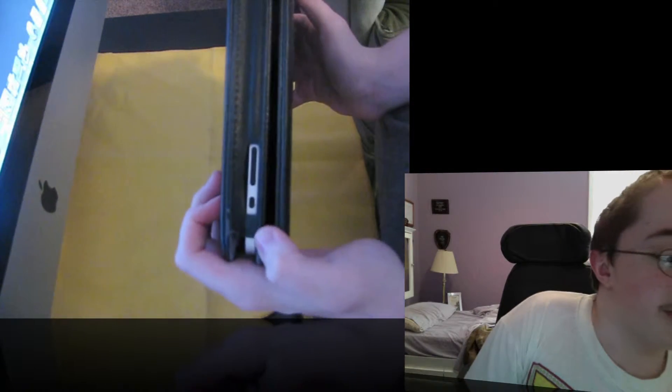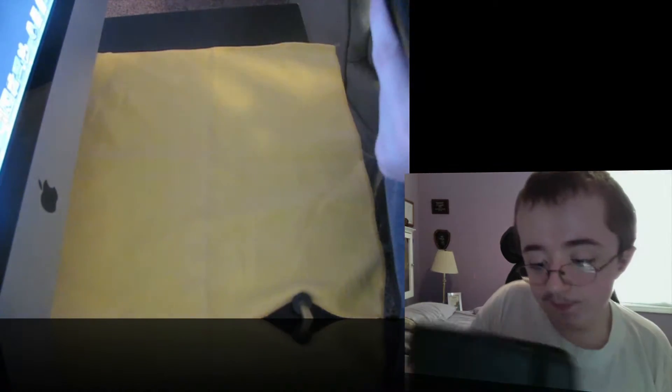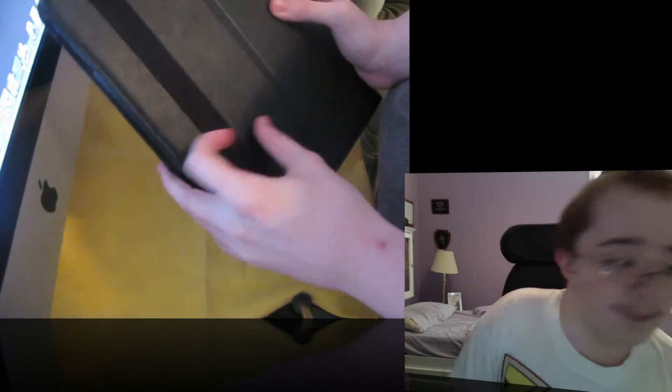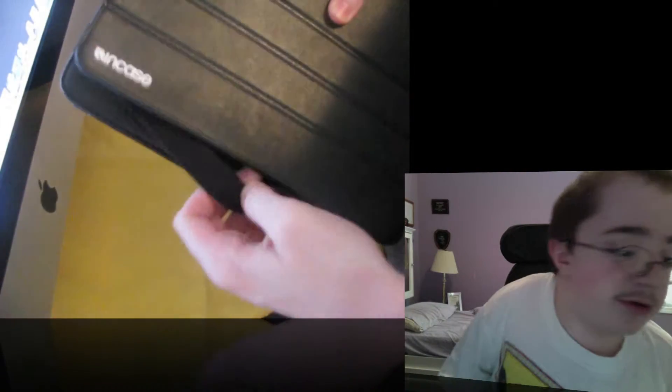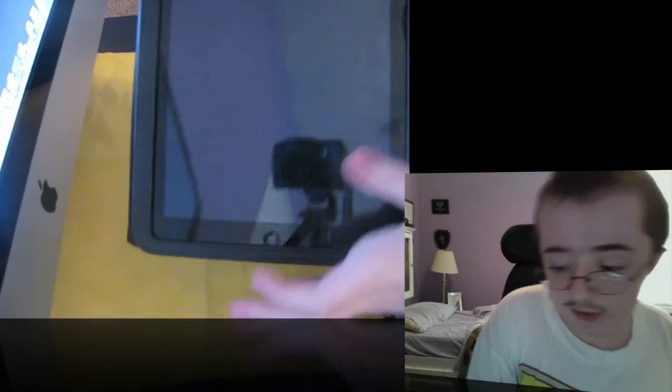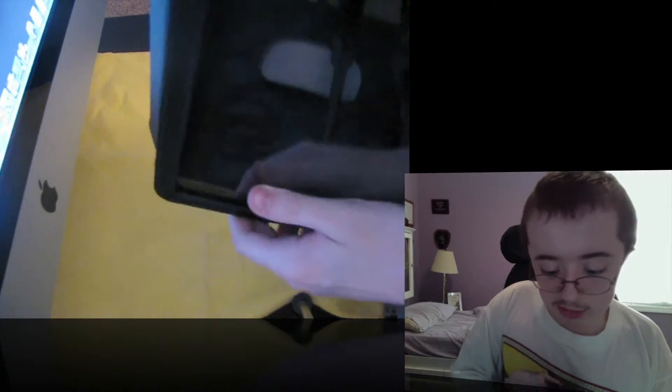Here you've got your rotation lock and your volume up and down. And if I go to the back here — there's an elastic here. Basically you'll take the elastic, wrap it around like this, and now you can hold your iPad like this and use it. Pretty nice there — that's a little feature to have if you're going to carry it around like that.